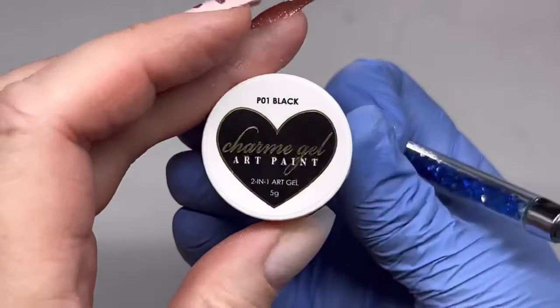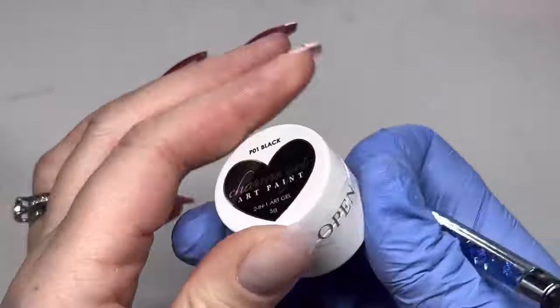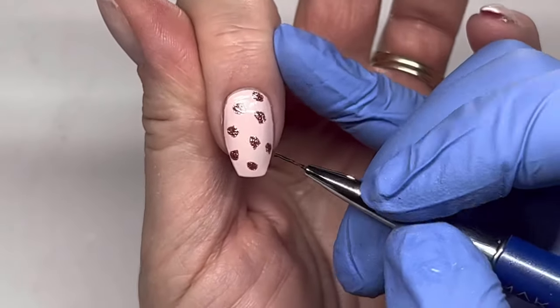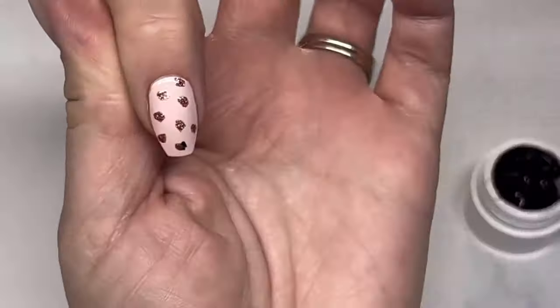Now I'm using the black art paint from my last haul to do the outline of the leopard print. These are sealed before they arrive, which is great. It's a little thicker and would be perfect for a full-cover black nail in one coat as well, but I'm just using it for the art.